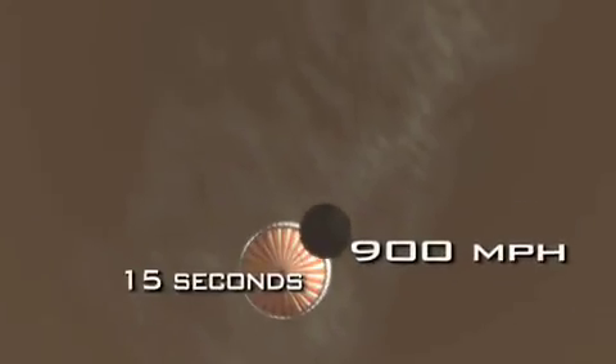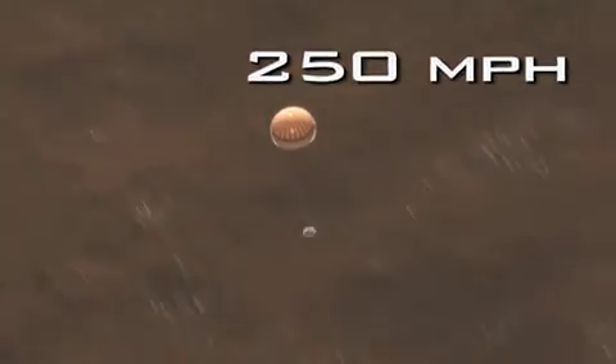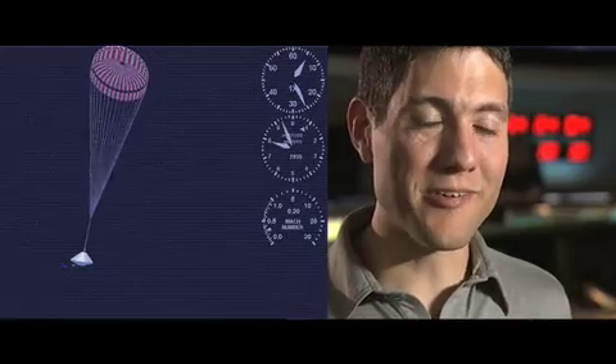In the first 15 seconds after we deploy the parachute, we'll decelerate from 900 miles an hour to a relatively slow 250 miles an hour. We no longer need the heat shield to protect us from atmospheric entry, so we jettison the heat shield, exposing for the first time our lander to the atmosphere of Mars. After the heat shield is jettisoned and the legs are deployed, the radar system begins to detect how far Phoenix really is from the ground. We've lost 99% of our entry velocity — but that last 1%, as it always seems to be, is the tricky part.